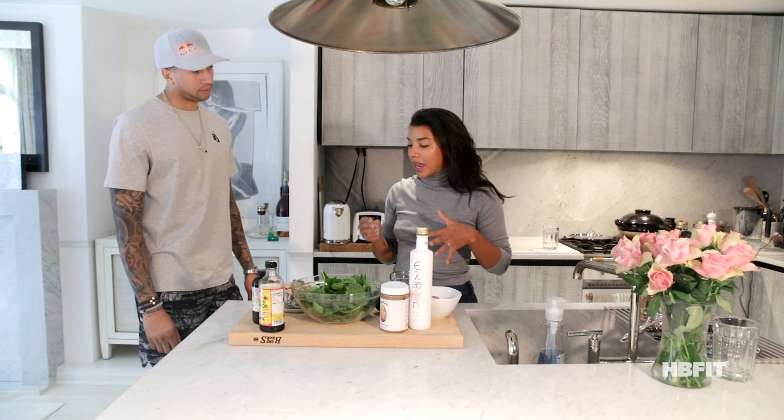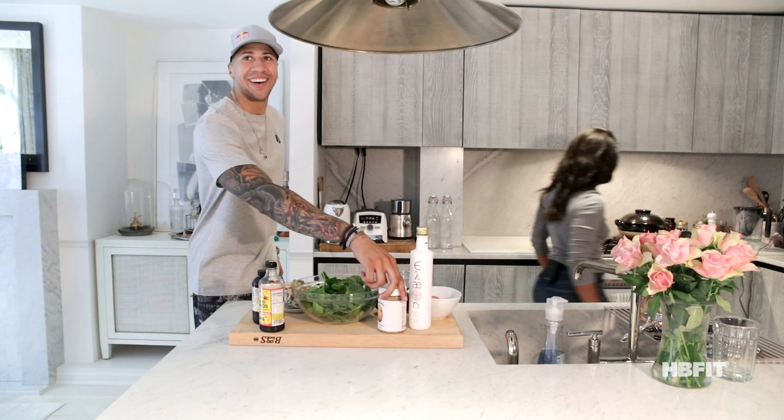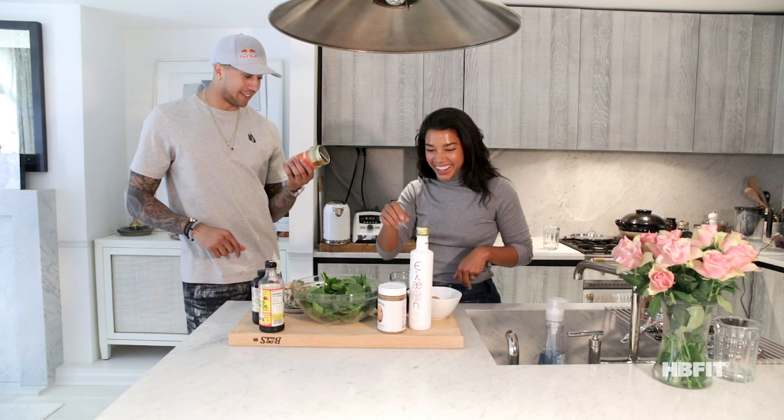Give it to me. You know what's even better than sesame? Have you had cashew butter? Why don't we swap it for some cashew butter? This will get you right, my friend.